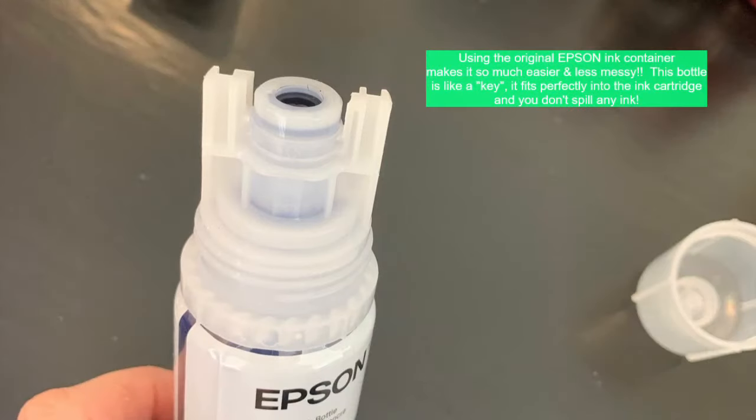The printer comes with ink. You'll notice the bottles have a unique top on them — the top is like a key and it fits perfectly into the ink cartridge so you can fill the ink without a color spill. I already converted my printer, so I'm going to tell you what I did.